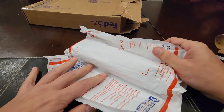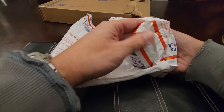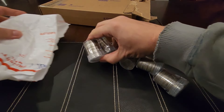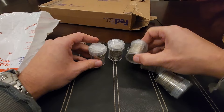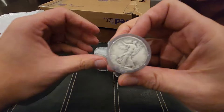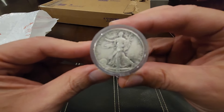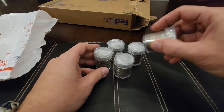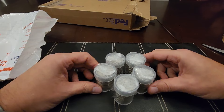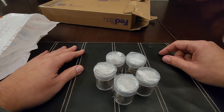I went a little overboard today everybody — I went a little cray-cray on the silver. I have here for today's episode not one, not two, not three, not four, but five rolls of walkers. So join me as we search through 100 walkers today — $50 in face value of walkers. See you in a second as we go through them.